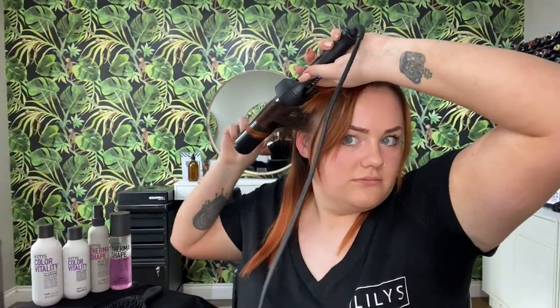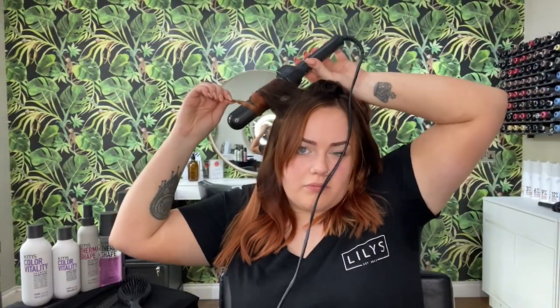So now I'm going to curl my hair and show you how we use it. And there we go — really quick and easy to use. All you do is just spray it in as you go.